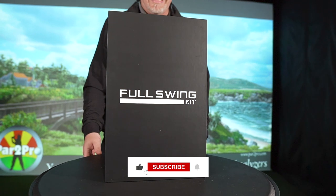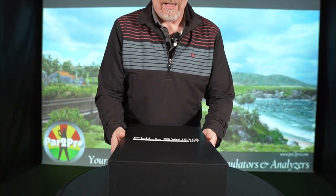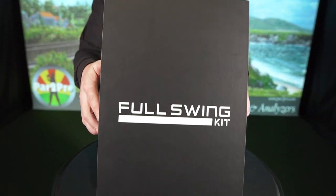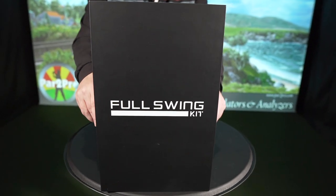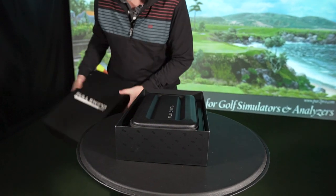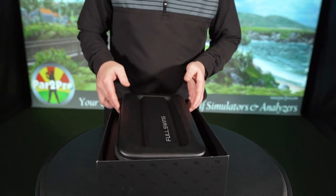Like, subscribe, and hit that notification bell. Please have a peek at this — get right to it. This is what arrived at our office about a week and a half ago. Truth be told, we've already unboxed it and looked at it and opened it up. We wanted to test it out first and foremost, so we just wanted to recreate as close as we could to what you would see as soon as you get it. And this is inside the box.